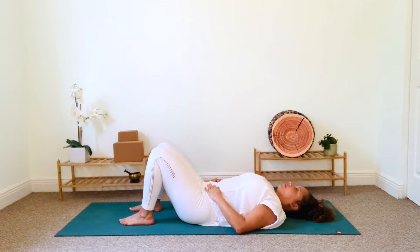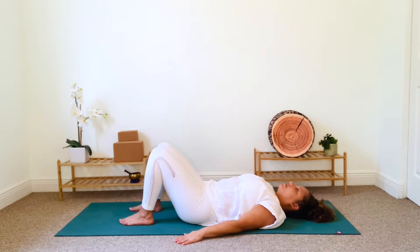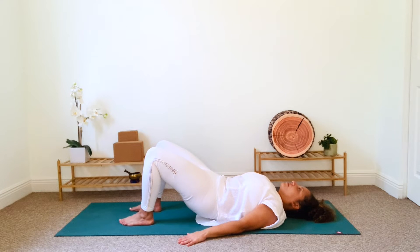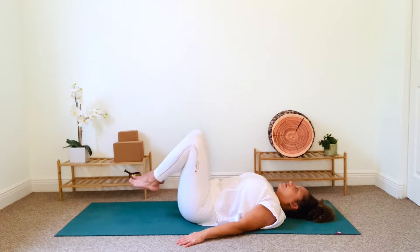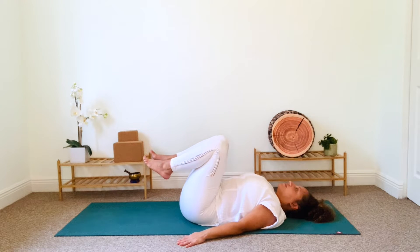Now notice how your lower back feels — it should be flush against the floor. To help with that alignment, lift your pelvis towards the ceiling and then intentionally roll your lower back down to the mat. Take another deep nourishing inhalation. Exhale and lift your feet off the floor. We are now in a supine variation, Vajrasana or diamond pose.